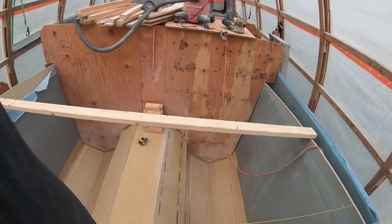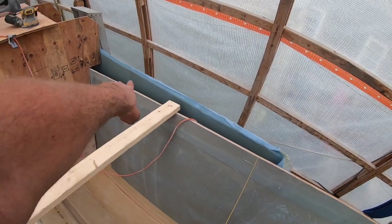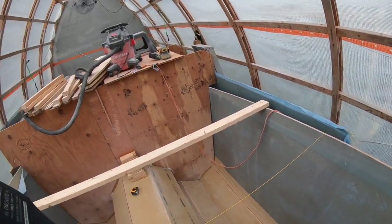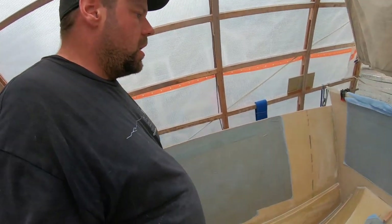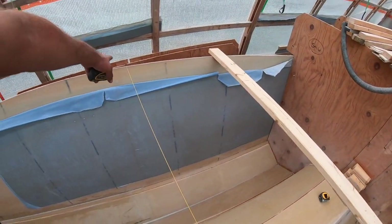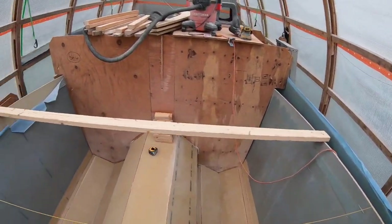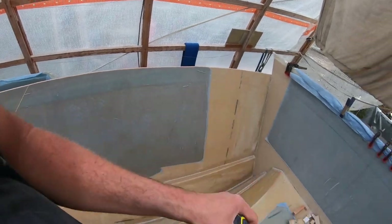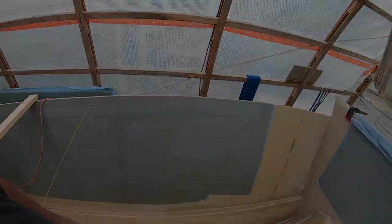I have the bulkhead kind of leaning up against the hull here - it's ready to go in, just got to cut it to size. What I'm going to do is get measurements the same way I did before - measure back. I have my string running across with a weight on either side, a hammer on one side and a clamp on the other, just hanging there to keep it taut. From there I'll take my plumb bob, drop it down, get marks all the way around and we should be good to go.